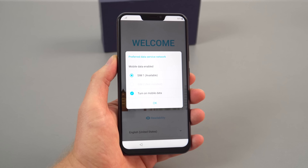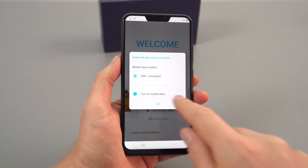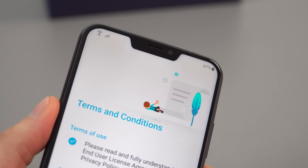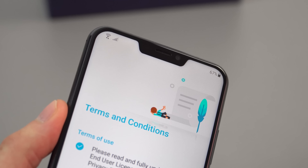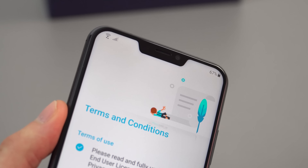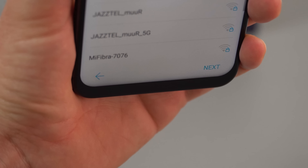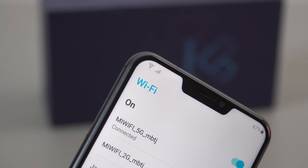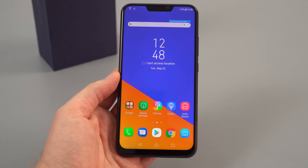Powering it on for the first time, straight away you notice that notch — it'll take a while to get used to. Skipping through the setup, I want to point out something with this IPS panel: you can see especially around the notch corner there's a bit of shadowing — not bleed, more like a darker patch. It's a manufacturing issue, and on my unit it's particularly bad along the bottom as well. Those super rounded edges will take some getting used to.